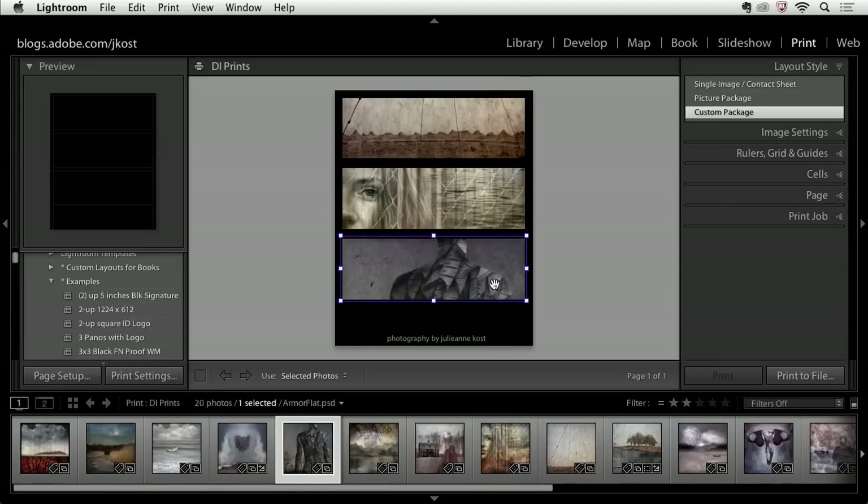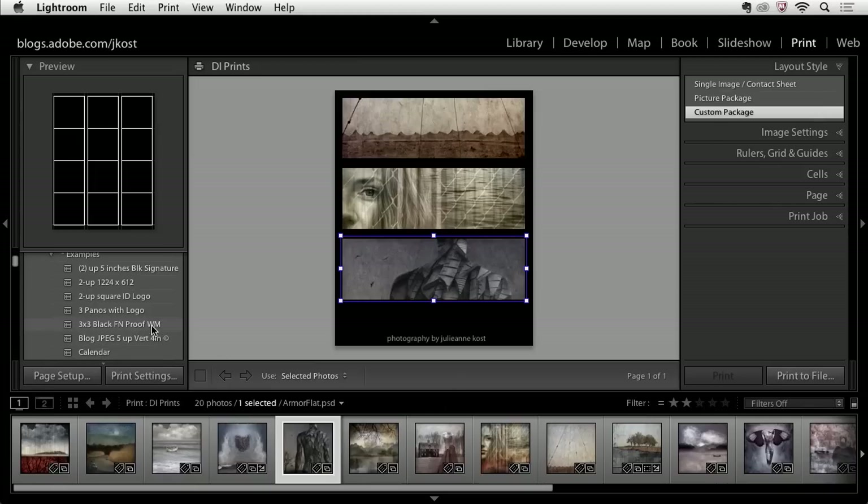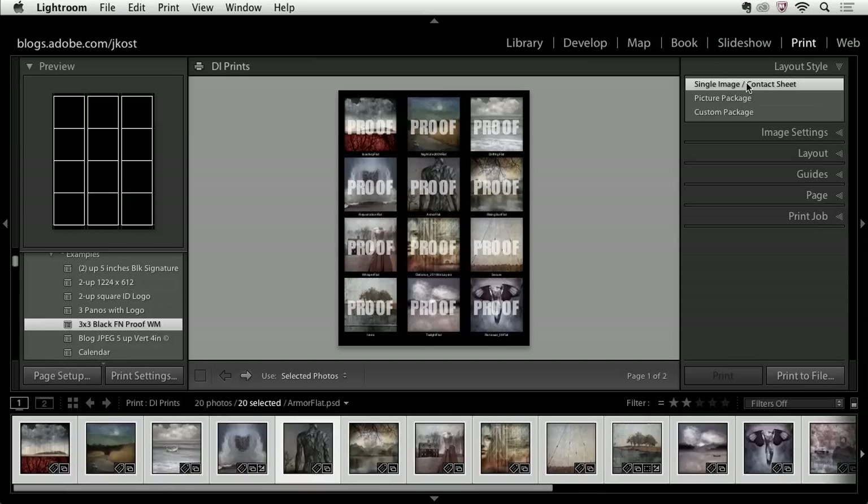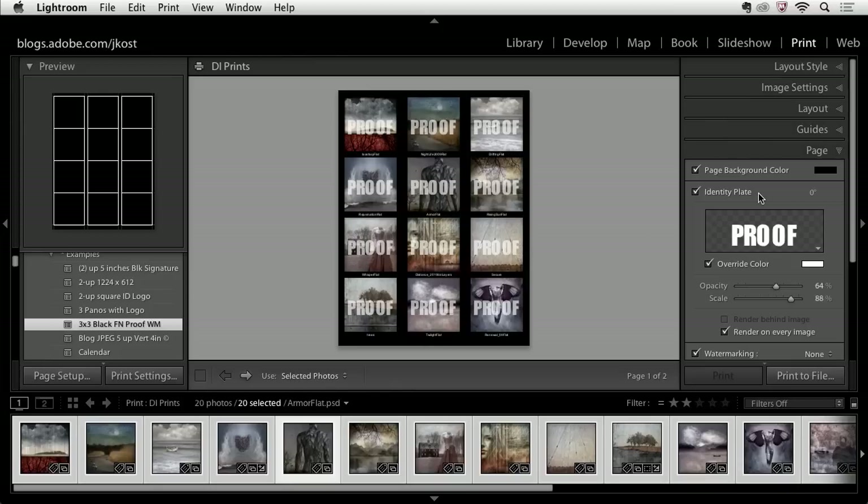The next template is a simple three by three, back to the single image layout. I'll do a select all to have Lightroom automatically fill in all the rest of the images. Under the page area, we have an identity plate printing on every single image, but with a decreased opacity so you can see through the text.